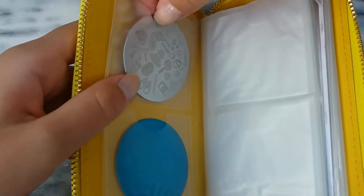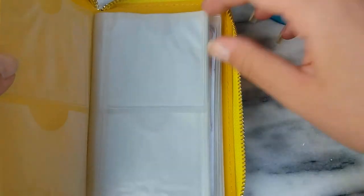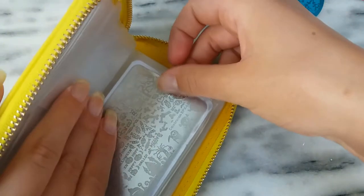This is an overview of this holder. I am removing these round stamping plates so you can see how easily all these plates can be removed.